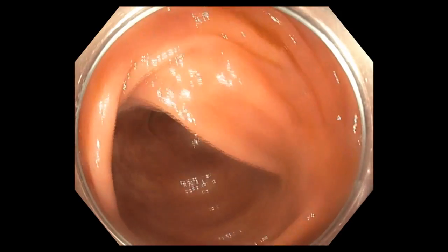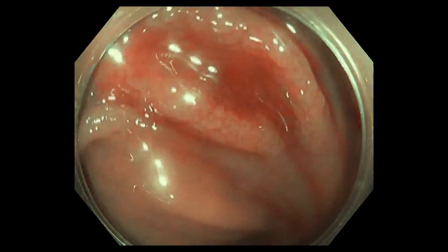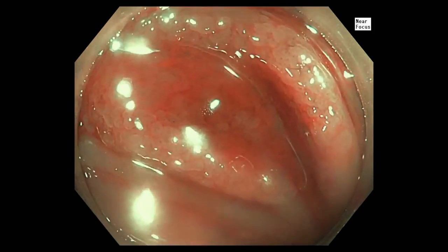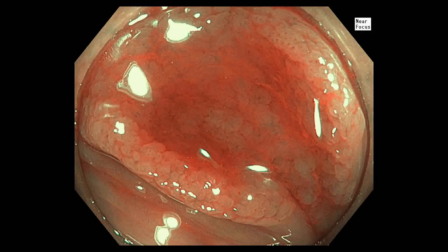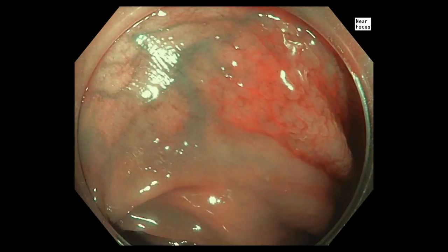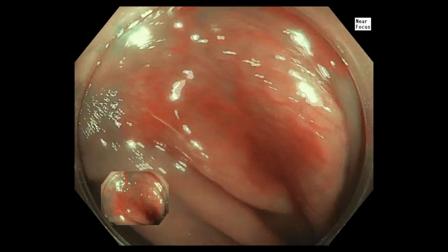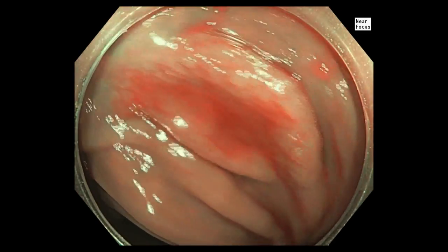This video demonstrates a typical sessile serrated polyp. It is initially difficult to see, but the key features are a slight granular surface with adherent mucus. Here, viewing it under both white light and narrowband imaging, we can more clearly identify the lesion and identify its borders.